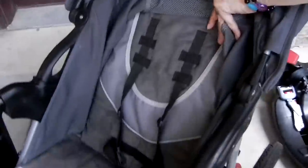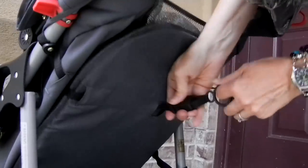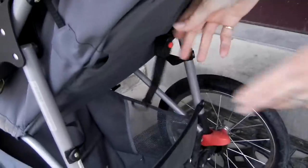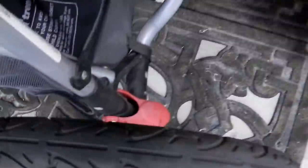Back here, if you don't want them laying flat, there's a little pull latch to adjust the seat. You want to slide it there.